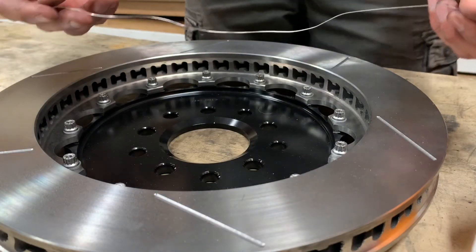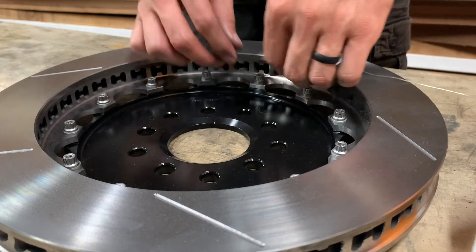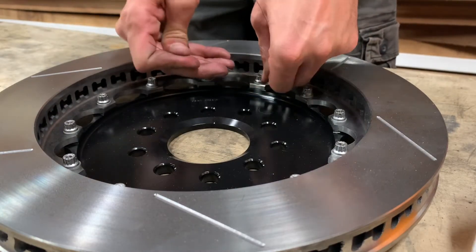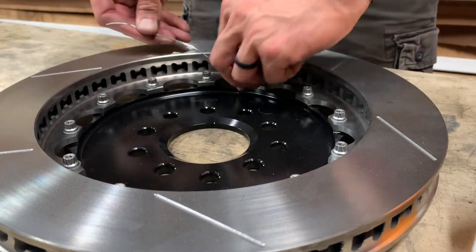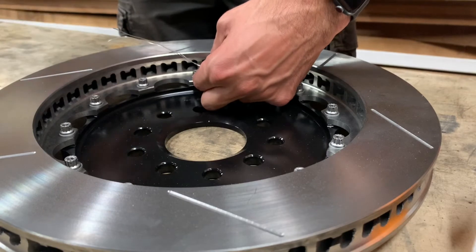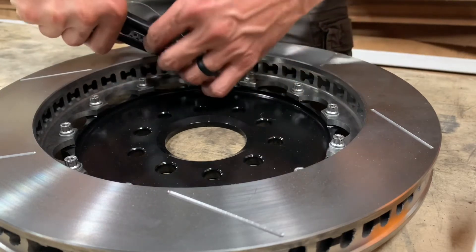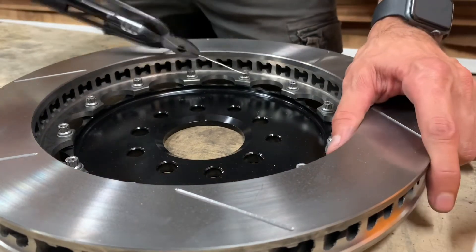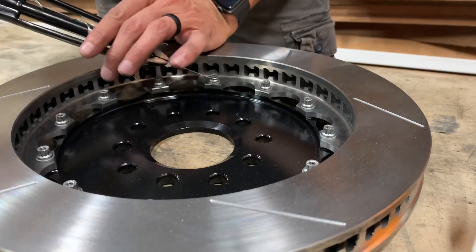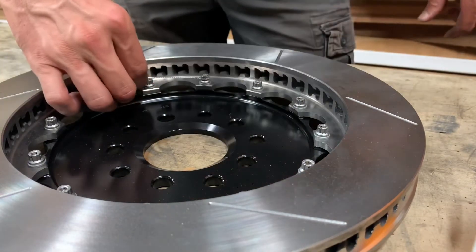The last thing to do is cut off a piece of safety wire and start threading it through. You'll find that this bolt kit is already pre-drilled, which is nice. Pass it through like that, then pinch the wire right over here close to the bolt, and then just twist.